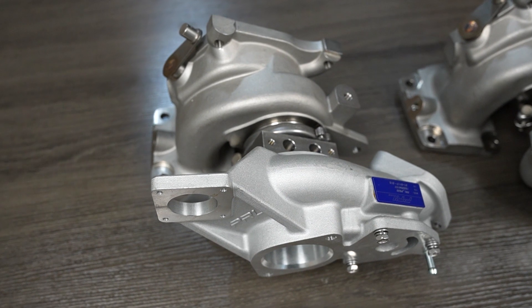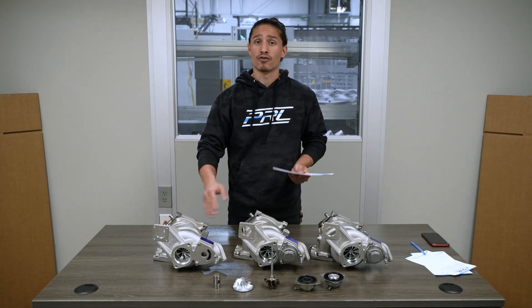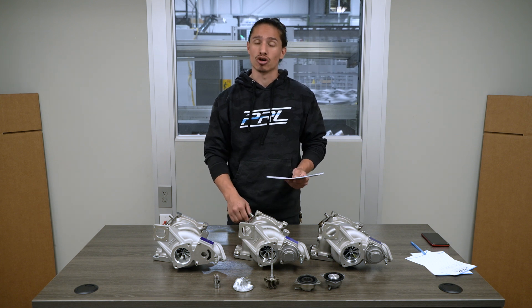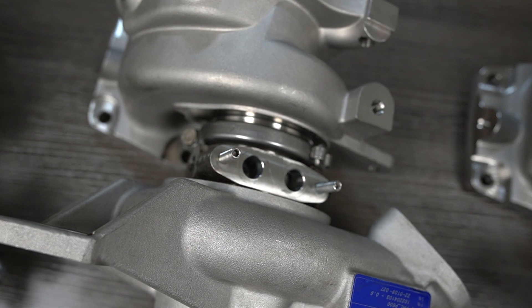The gen 1 p600 is essentially a pre-production prototype — it was never actually available for sale. The first p-series turbos to hit the market were the gen 2 p600s, which made plenty of improvements over the gen 1 in terms of both performance and durability. Some of the changes included the cast stainless CHRA.